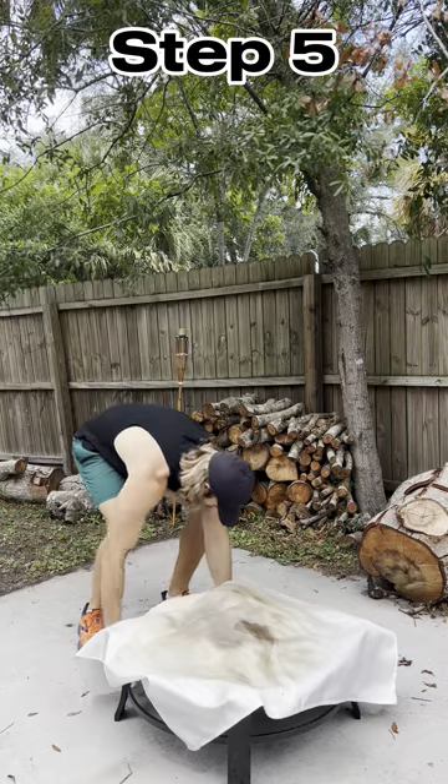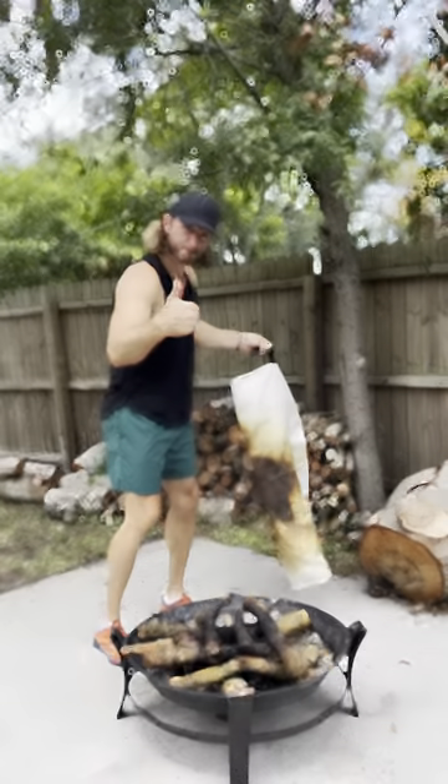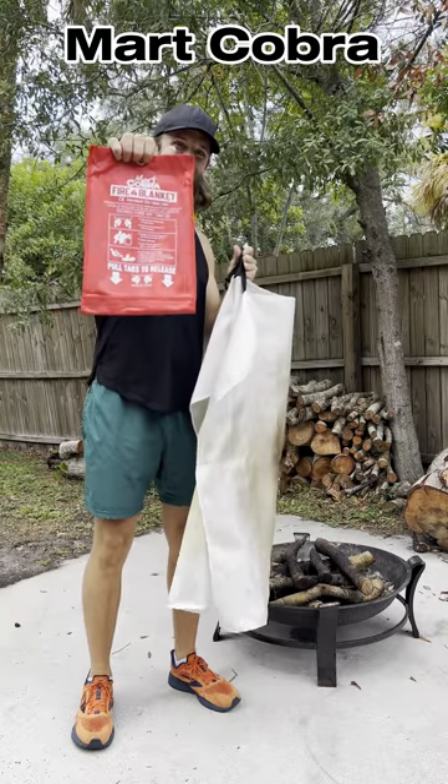Step 5, remove your fire blanket and properly dispose after its use. Wow, look at you go. So get your Mark Cobra Fire Blanket today.